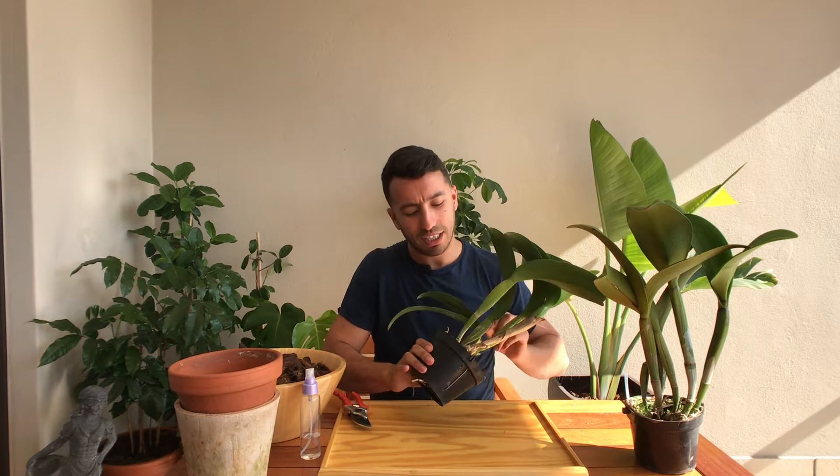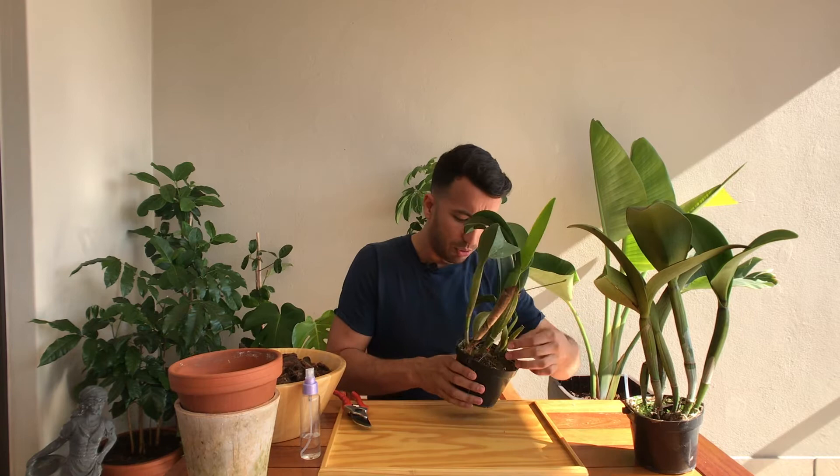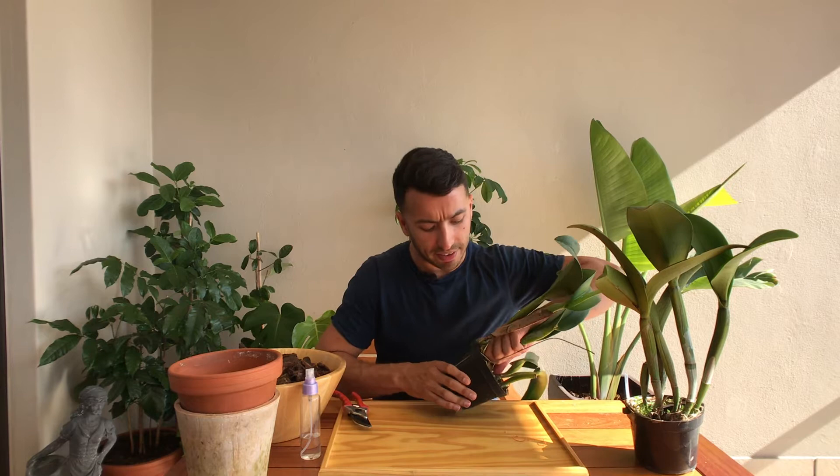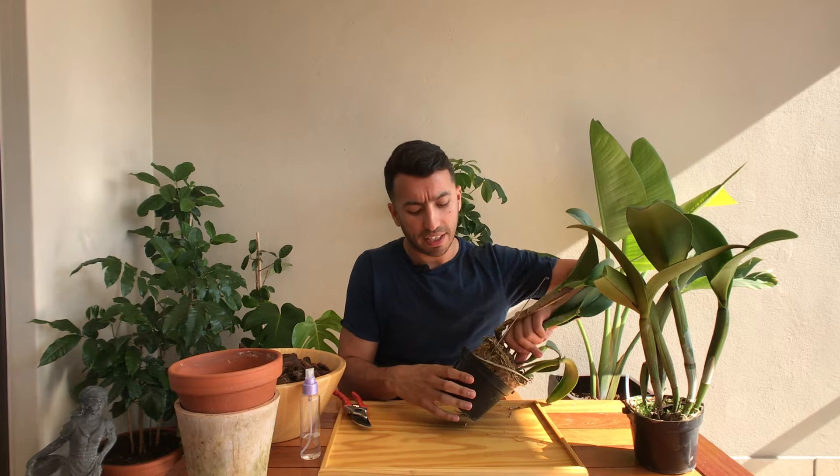So first thing is to get this plant out of the pot. The best time to repot your Cattleya orchids is as soon as they start making new growth, because then you know the plant will be making new roots to go into the new growing medium. The last thing you want is a plant that's simply sitting on top of the media without any active roots.